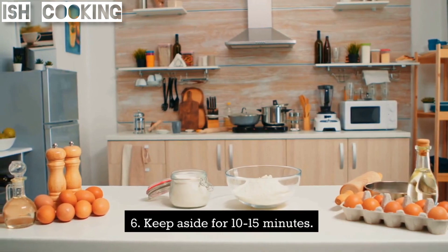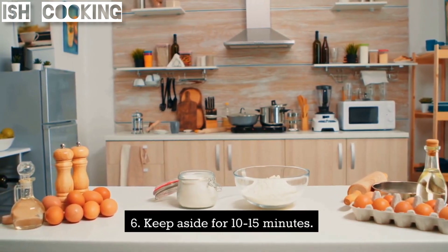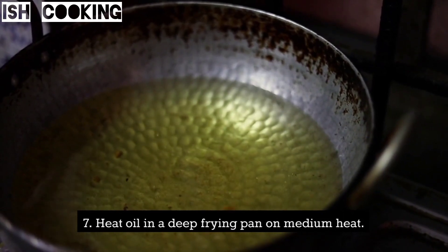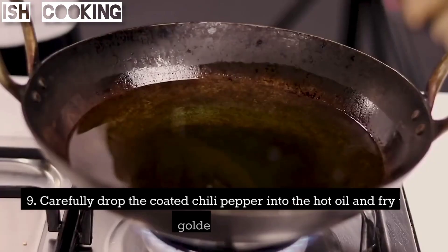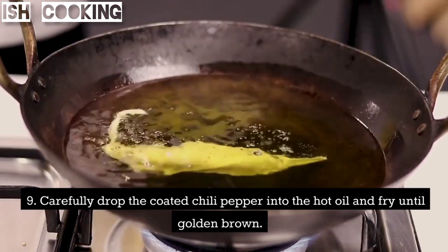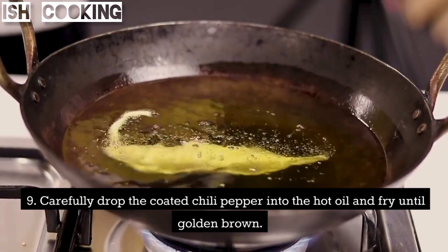Keep aside for 10 to 15 minutes. Heat oil in a deep frying pan on medium heat. Carefully drop the coated chili peppers into the hot oil and fry until golden brown.